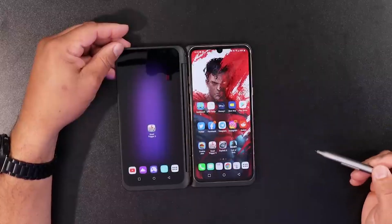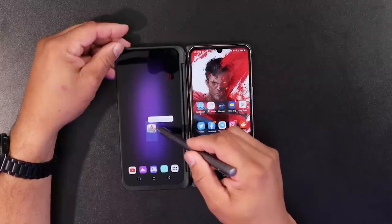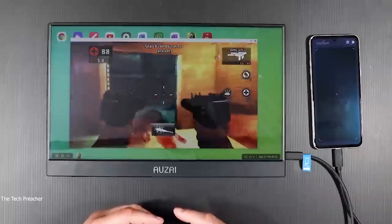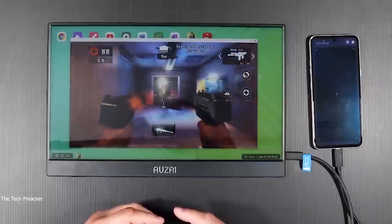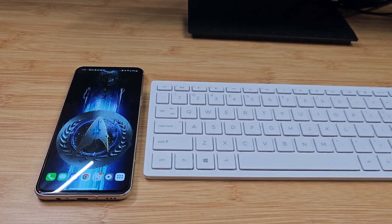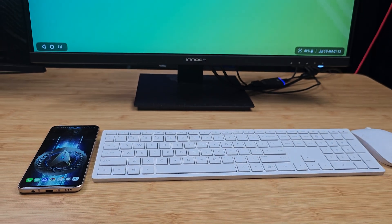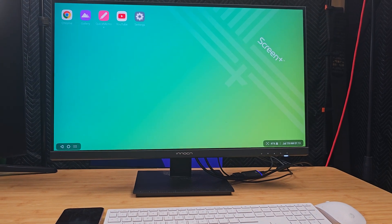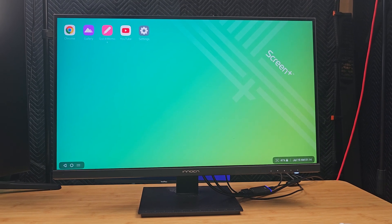The LG V60 is a true testament on how to use a smartphone — the capabilities of this device are absolutely amazing. A couple of people hit me in the comments asking if I could show them desktop mode from the V60 and give my thoughts about it. In this video I'm going to show you guys wired desktop mode and wireless desktop mode, which is absolutely amazing on the LG V60.